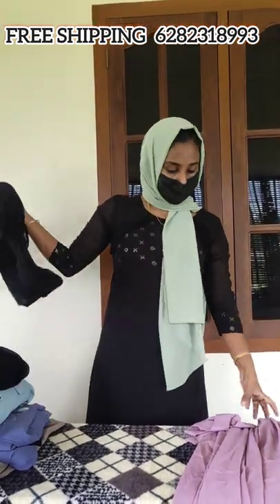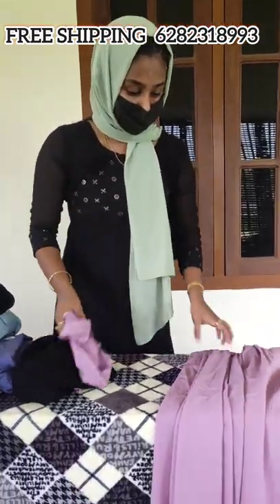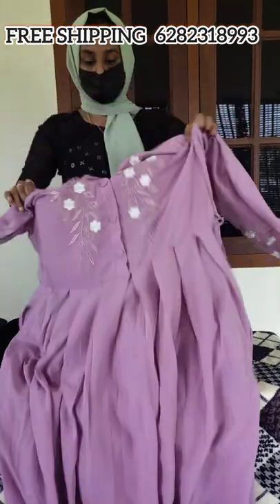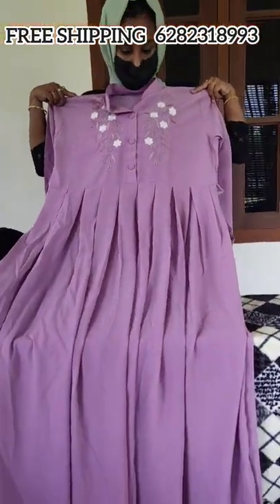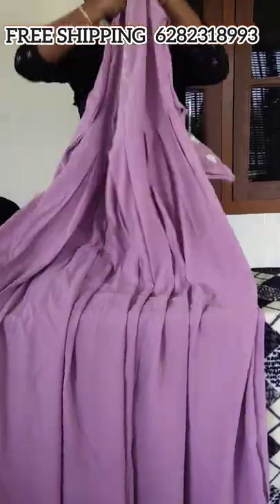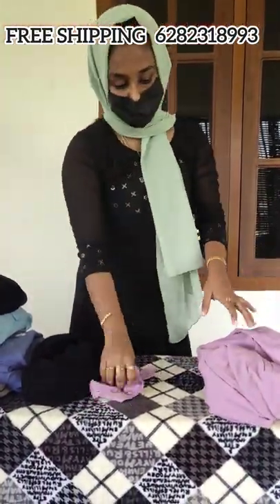If you use this, I have something important in this video — it will be one imported item. Let's go. If you want to use this, you can use the screen. We will be dispatching the next day.